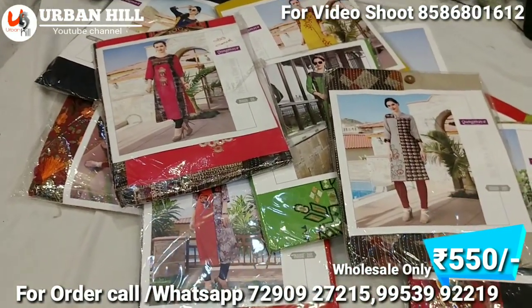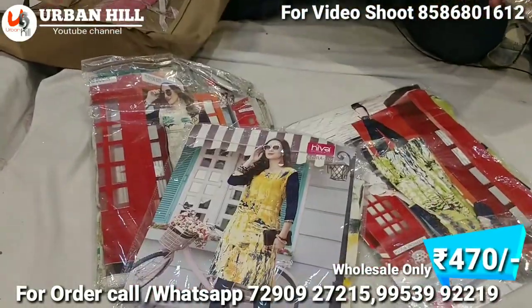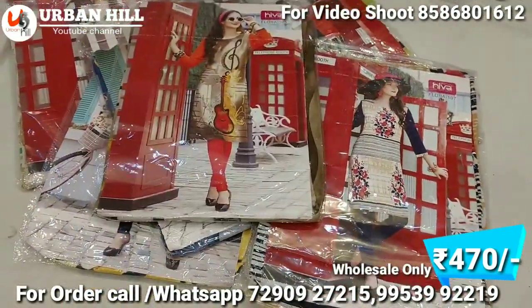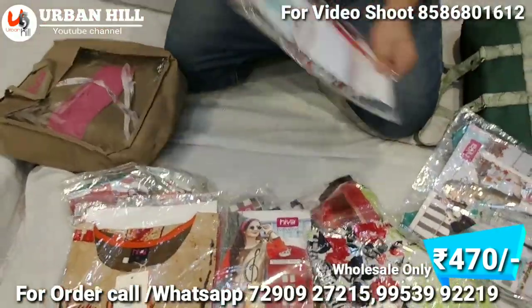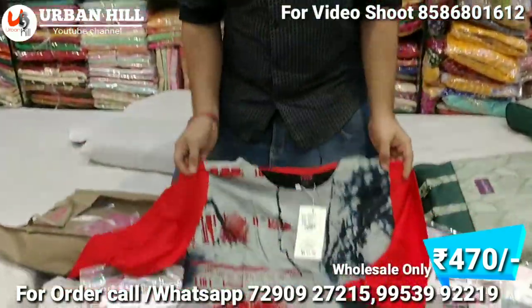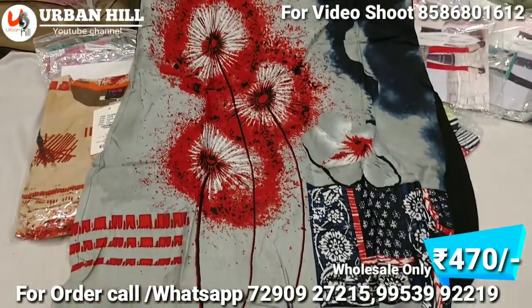In this range, you'll see all the clothes — this range is about 500 Rs. You can see this all-over printed style in the range of 470 Rs. I'll tell you how the setup of 470 Rs works — combo and color chart are both mixed.